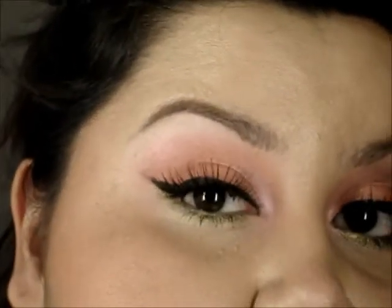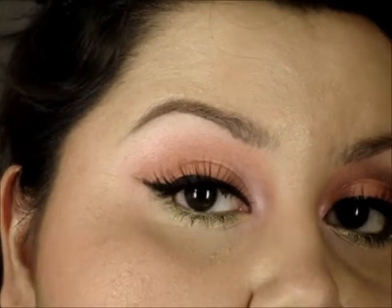You can wear this during the day as a natural coral color. You can use this look during the day or night or whatever you prefer — these are just two different looks that you can use.